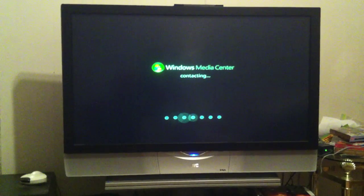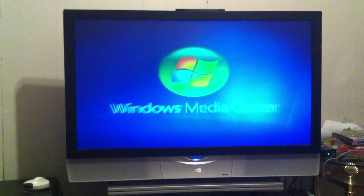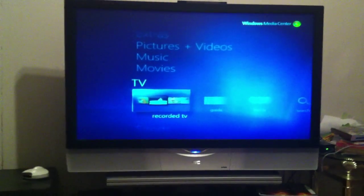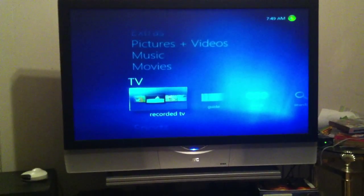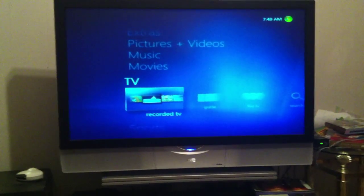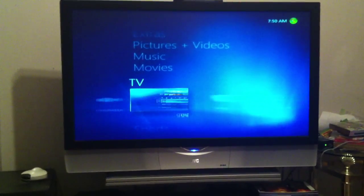Now it's contacting the computer, pulling up Windows Media Center. You can see you get the same kind of interface that you did on the computer, but now it's on the TV. You've got your recorded TV tab — what that tab does is any shows that you record will be saved in a folder and will be accessible through that tab. So if you've recorded any programs, that's where you go to watch them later.